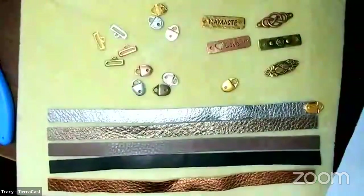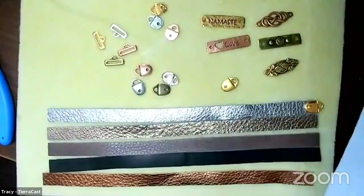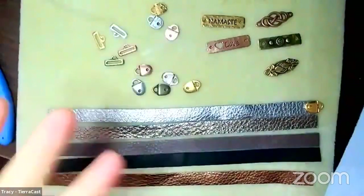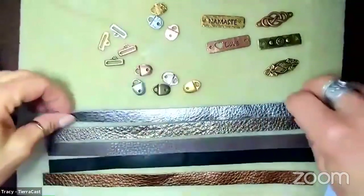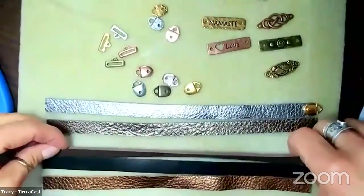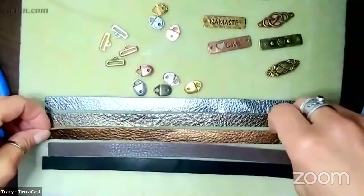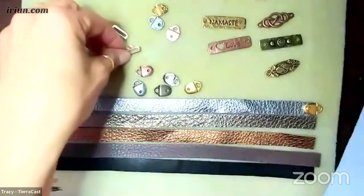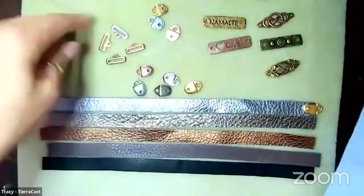This whole collection came out several years ago, we expanded on it, and then some stuff didn't do as well so we've reduced some of the offerings. What we currently have is leather in five colors: a black, a brown, and then three metallic finishes - I think we call them bronze, copper, and silver. Julie will have to correct me because I'm not looking at the webpage.